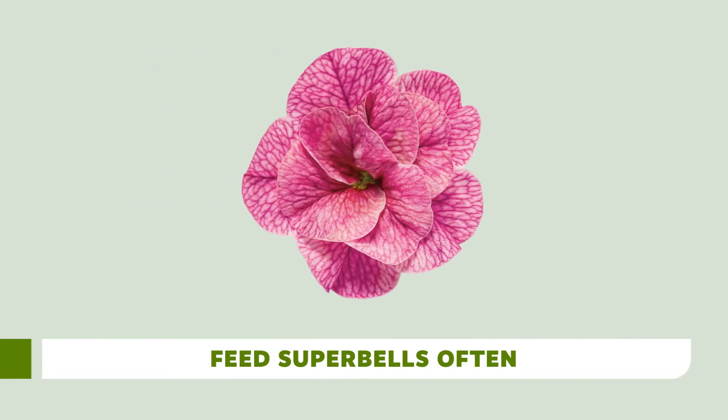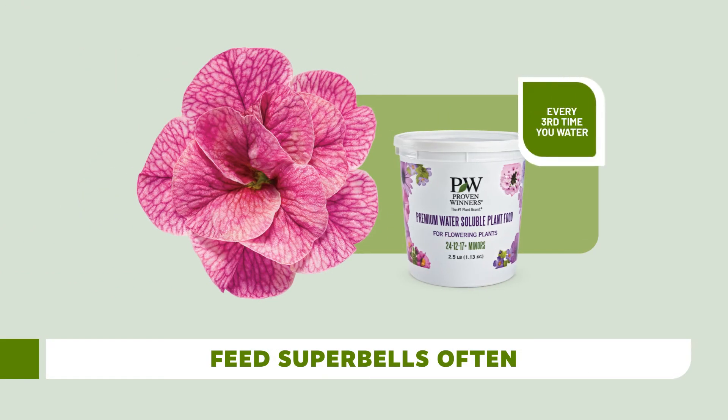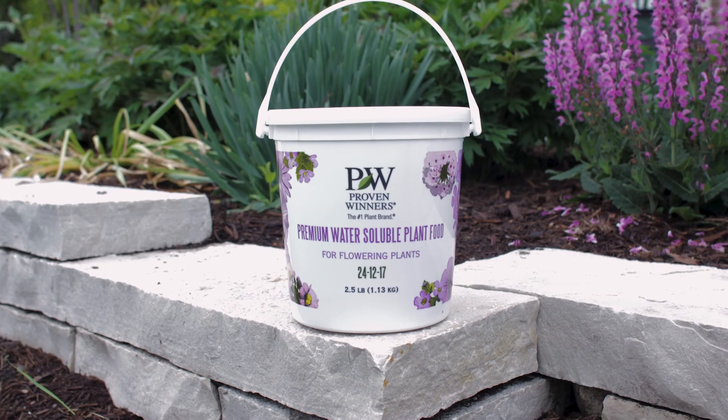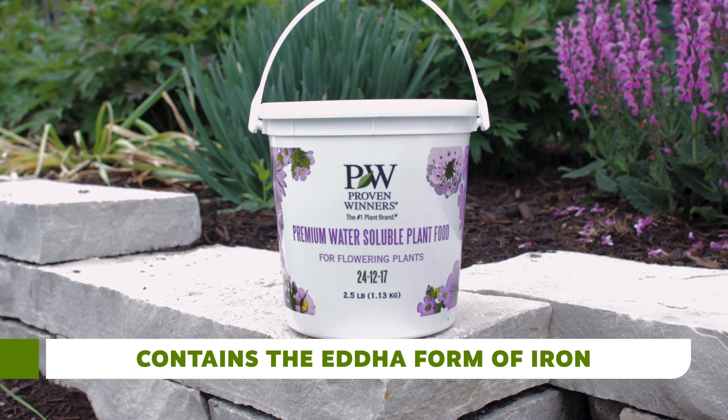If your customers have Super Bell's growing in full sun but they've stopped blooming, they're probably hungry. We recommend feeding Super Bell's with our premium water-soluble plant food every third time you water. We call it premium because it contains EDDHA iron and minor nutrients which keep the foliage green, full, and healthy all season.